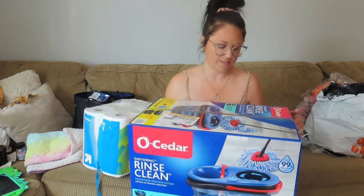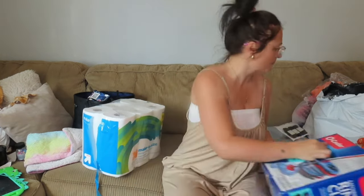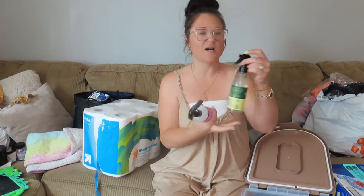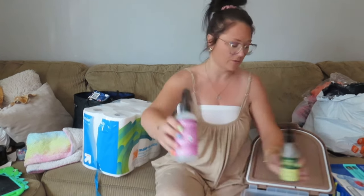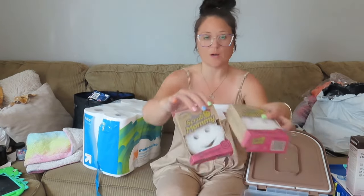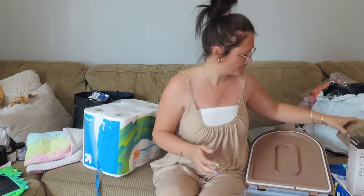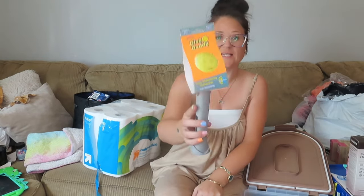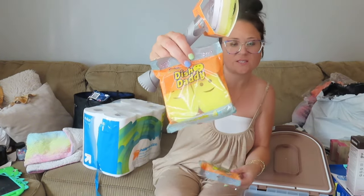I needed a new mop bucket, so I'm going to try this new one that's supposed to separate clean water from dirty water — I'll let you guys know what I think. I got new sprays for the sofa and my bed: Lemon and Mint from Everspring, which smells super good, and my favorite, the Meyers Clean Day peony scent — I absolutely love it. I also got a Keurig cleaning system, some dye-free Scrub Mommies, a Dish Daddy with a scrubby pad, extra Dish Daddy sponges, and some scouring pads.